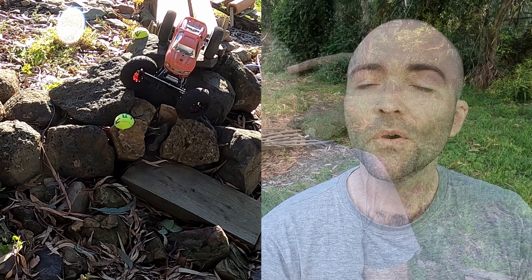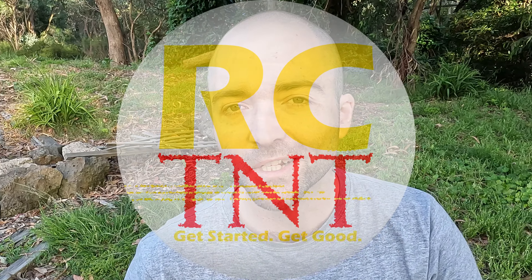I'm looking forward to sharing my Road to Nationals series with you. This is just a little start, a little primer to let you know what's coming. We're going to take you through a comp, and I've got to polish some rust off because I'm kind of rusty too. Thanks for watching — throw me a like and I'll look forward to catching you again on RC TNT with our Road to Nationals. Thanks guys.